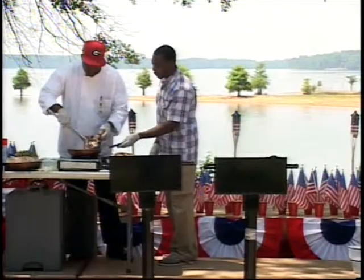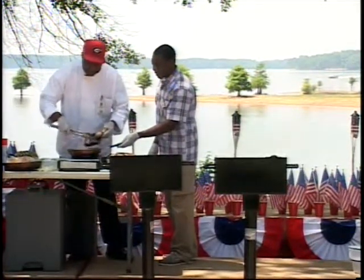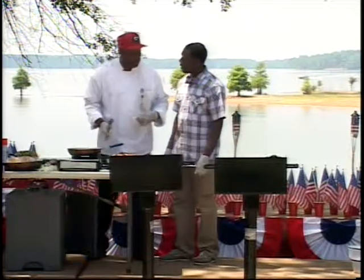Just putting some of those mushrooms in there. You've got to have those mushrooms — that's the energy food. If you're low on energy and start to reach for an energy drink, eat some mushrooms and they'll give you a burst of energy.